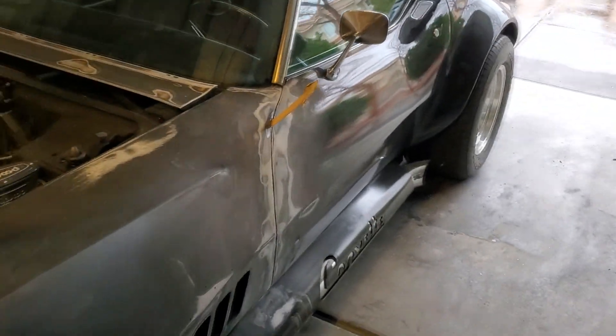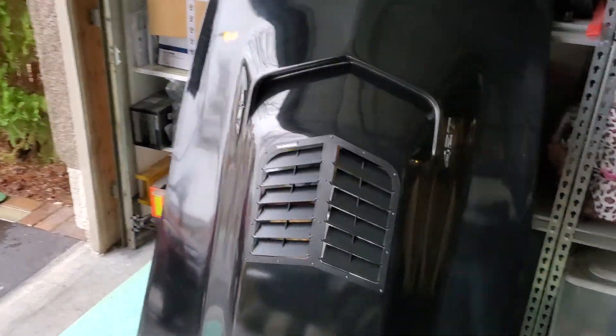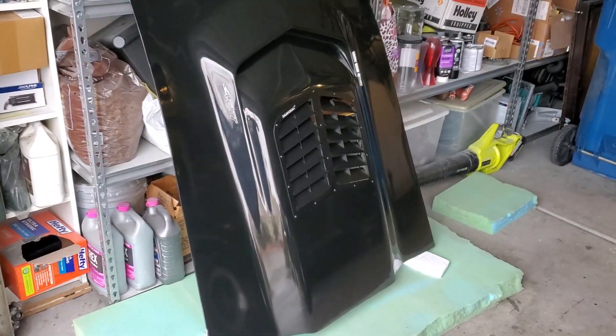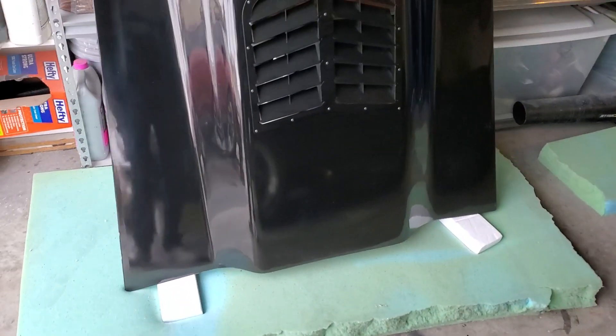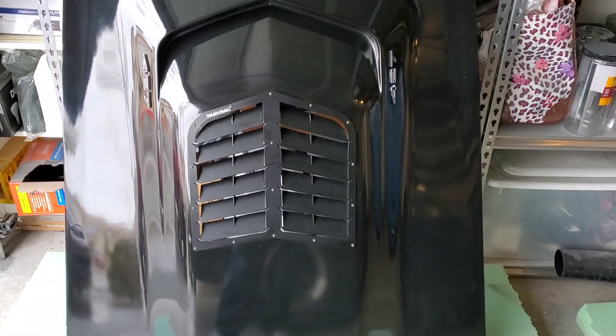Anyway, that's enough of me babbling. That hood just looks real good. Still got to buff it one more time, especially around the top, but looking real good. Alright guys, see you next time!